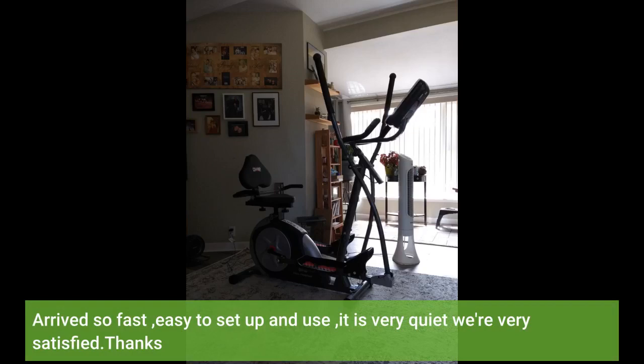Arrives so fast, easy to set up and use, it is very quiet — we're very satisfied. Thanks.